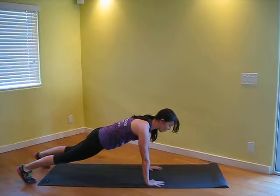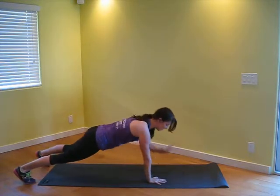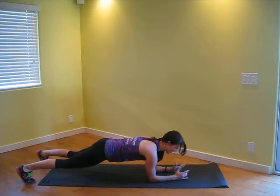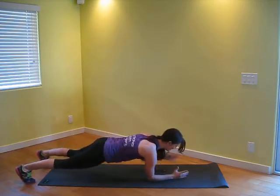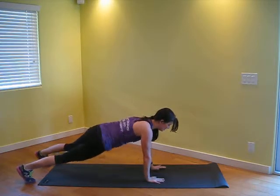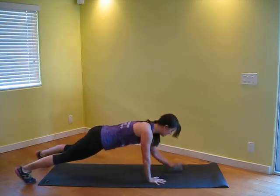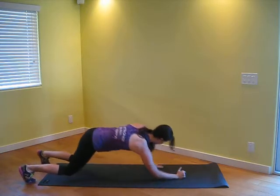You're going to come down on one elbow, then the other elbow, and then press back up and just tap to the other side, come back down, switch. So that's one, two — try not to pop those hips around too much, we don't want them moving as much as possible.